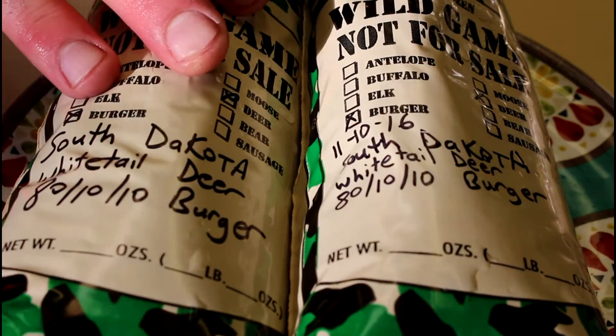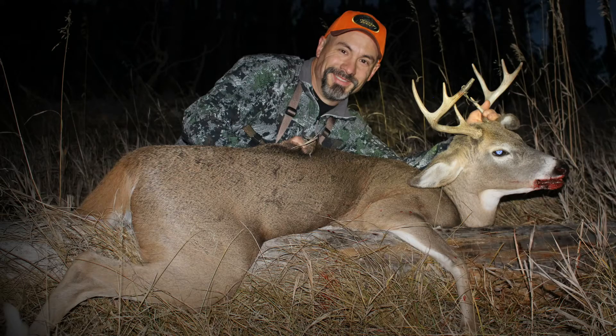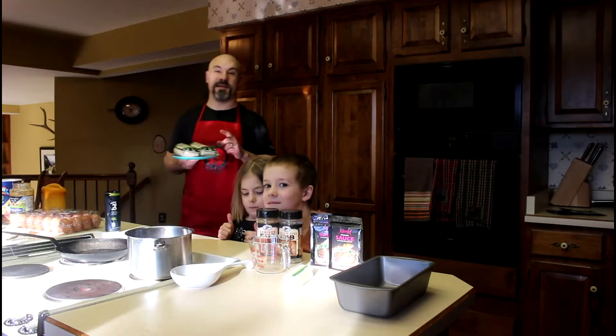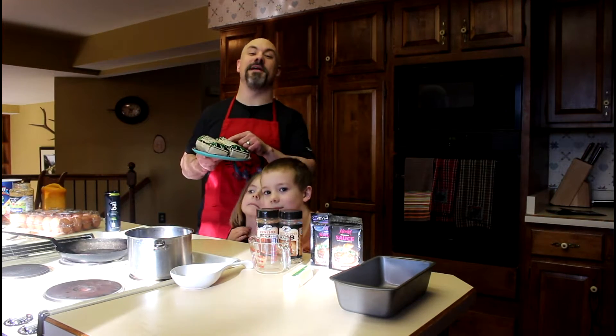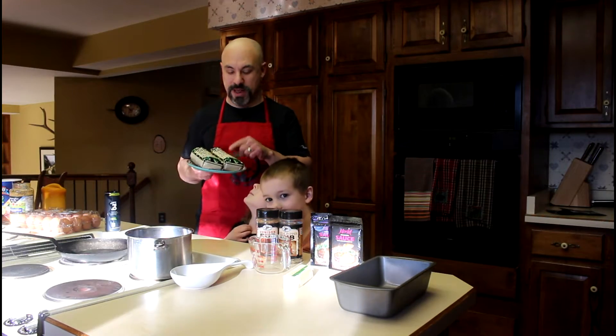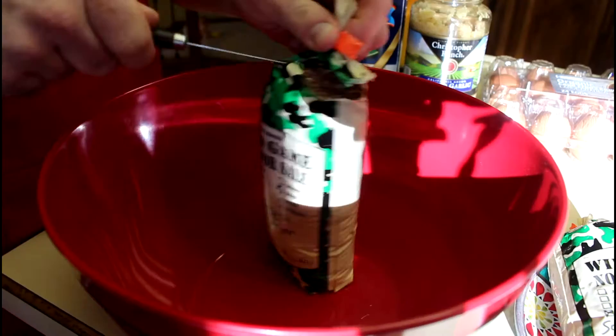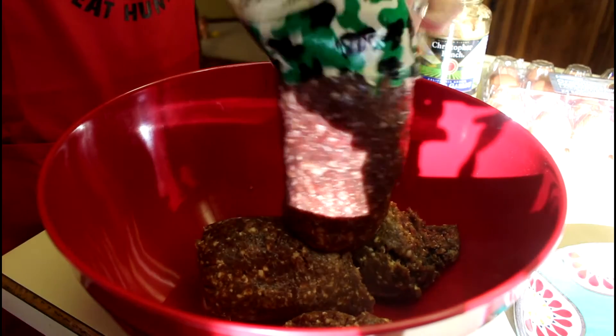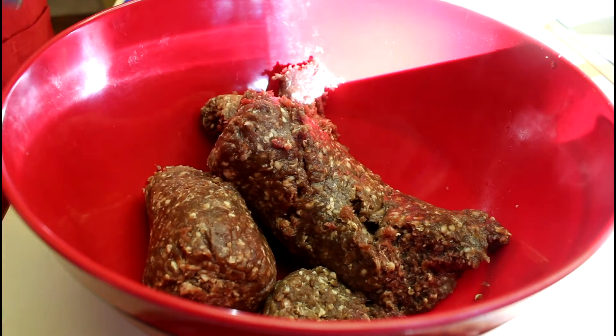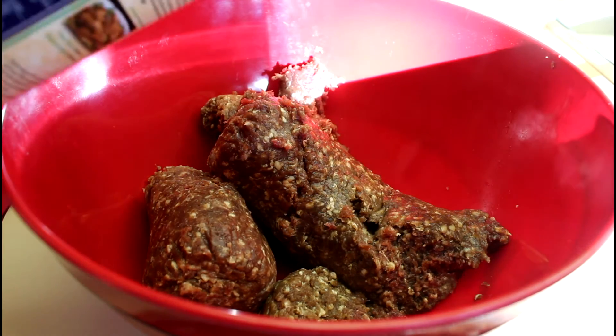I have two pounds eleven ounces of South Dakota Whitetail Deer Burger. This is an 80-10-10 mix: 80% venison, 10% beef suet, and 10% bacon. I'm using ingredients that I have around the house.